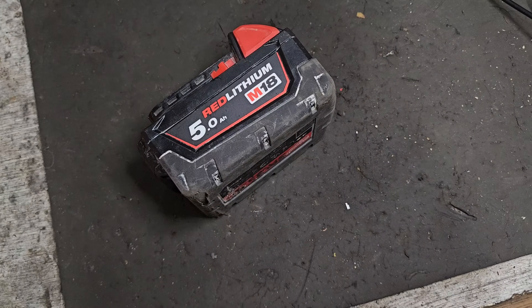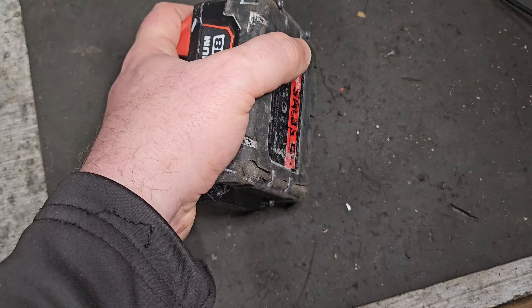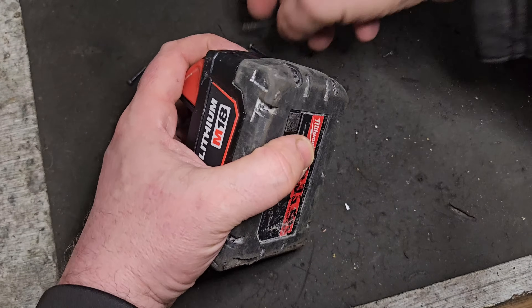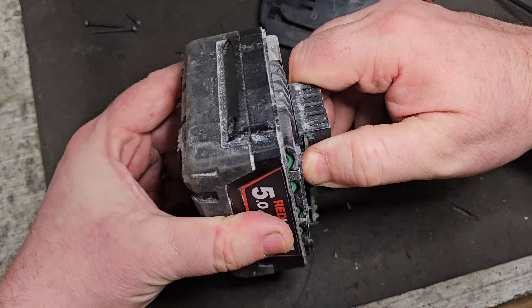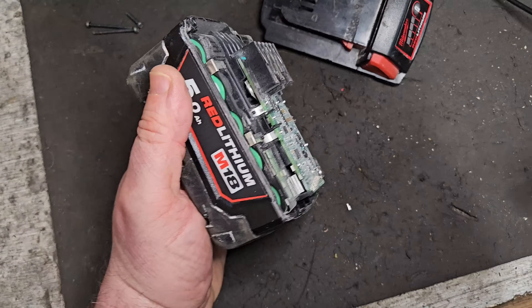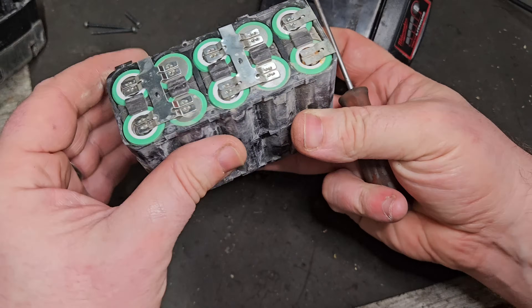So we'll get this open and I'll show you what's wrong. I've already been in here and identified that there is cell imbalance, but I'll show you how I gained that knowledge. I've already been through what you do when you open a battery first and how you test the individual things. However, this is how you identify that there is cell imbalance. As you can see there are no broken connections or anything like that going on.